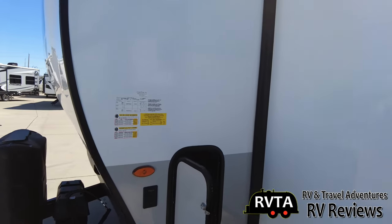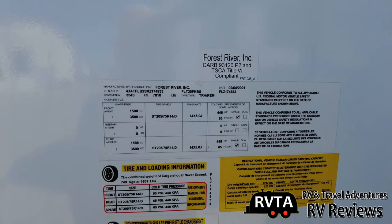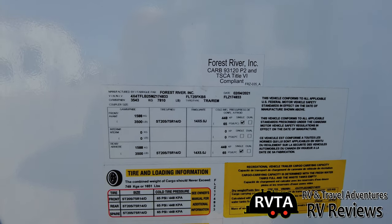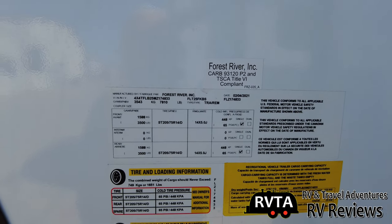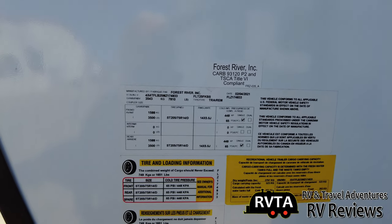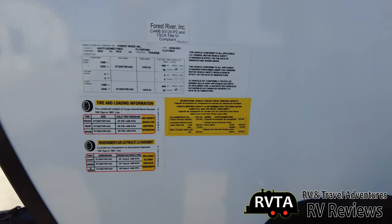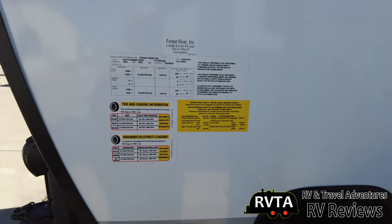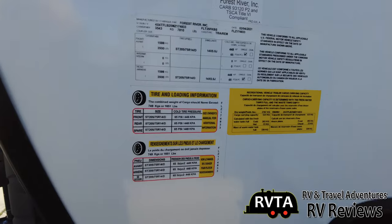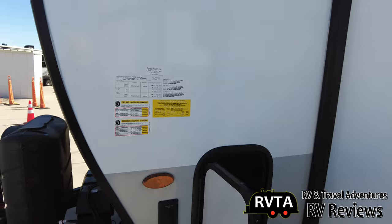Let's take a peek and see what model this is. Again, this is fresh from the factory, built in 2021. This is an FLT-25FKBS. This is a monster — it's almost super-light size. It has a dry weight of 6,100 pounds; this isn't a 4,000-pounder.